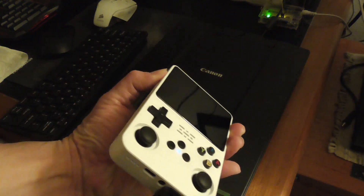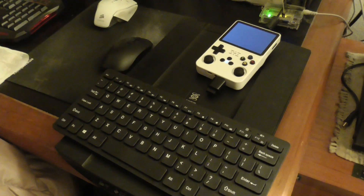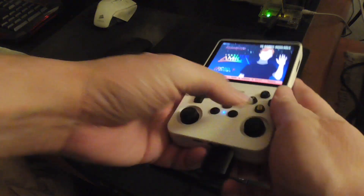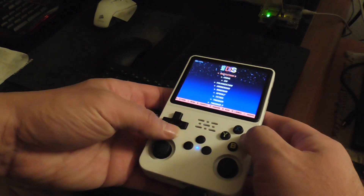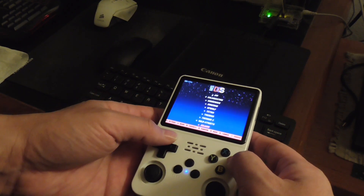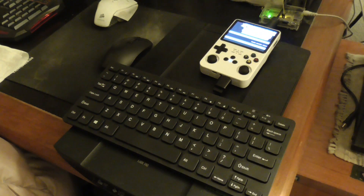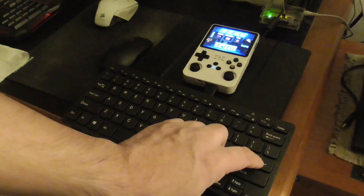I'm going to turn this on now and use the keyboard and the mouse. The keyboard is working — I just pressed it. Let me press the keyboard again.